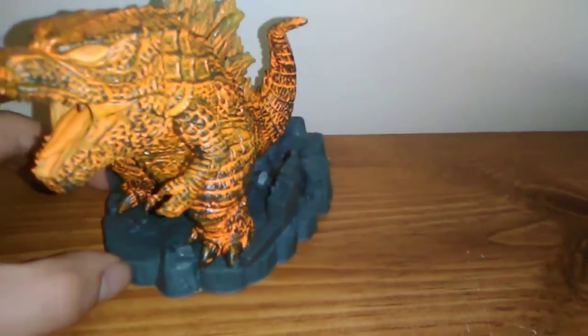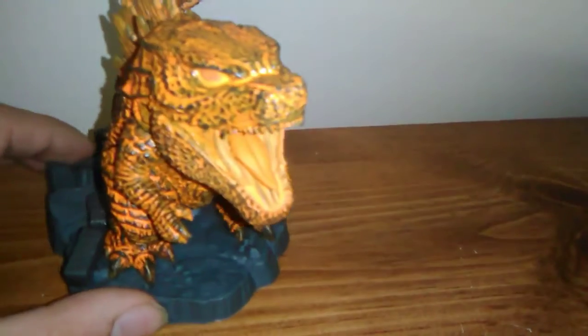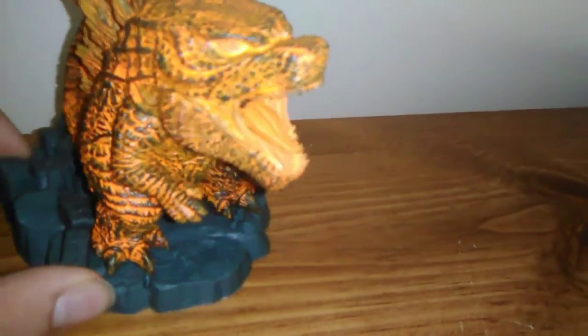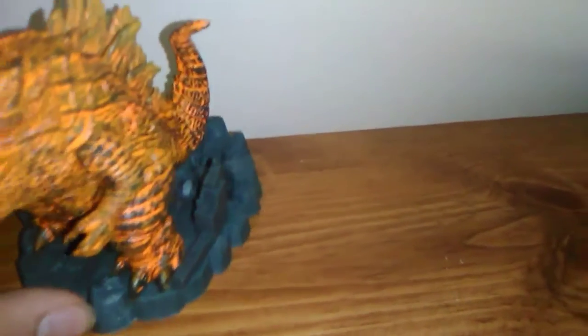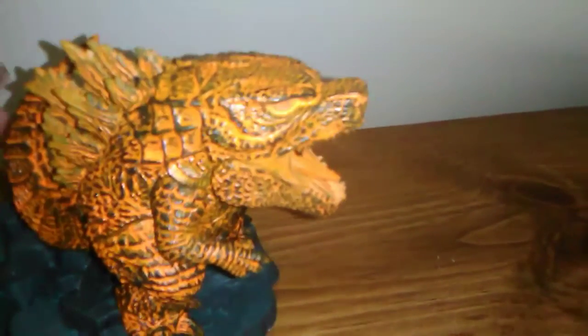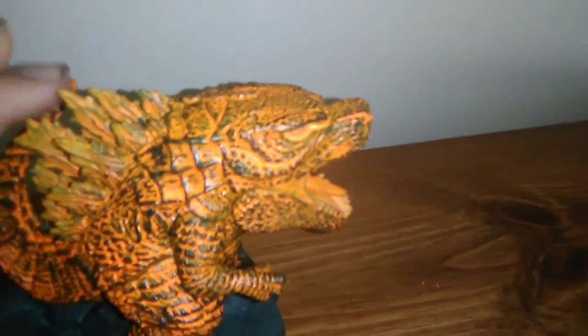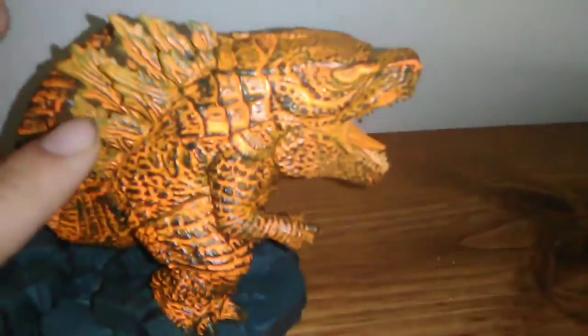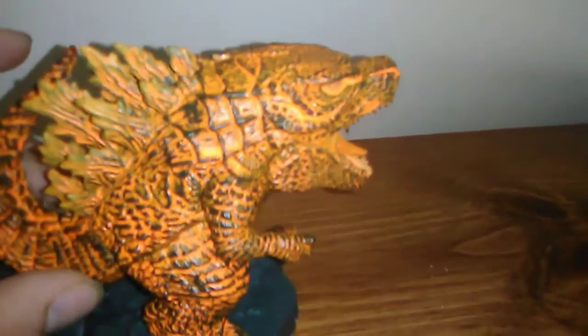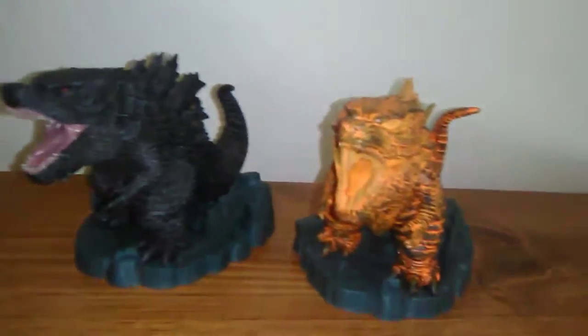The paint job is really ugly. If they had taken more time to really define that he was actually on fire instead of making it look like you just dipped the regular Godzilla into orange paint, it would be worth something. It just doesn't justify the $26.99 price tag — it looks like you dipped a regular Godzilla in orange paint, let it accumulate in the spines and scales, and then brushed a little bit of yellow on his dorsal plates.